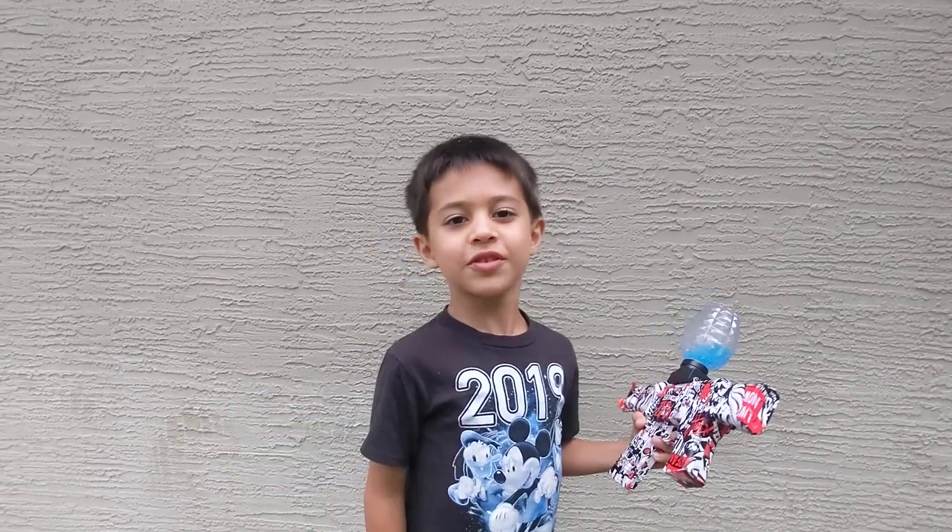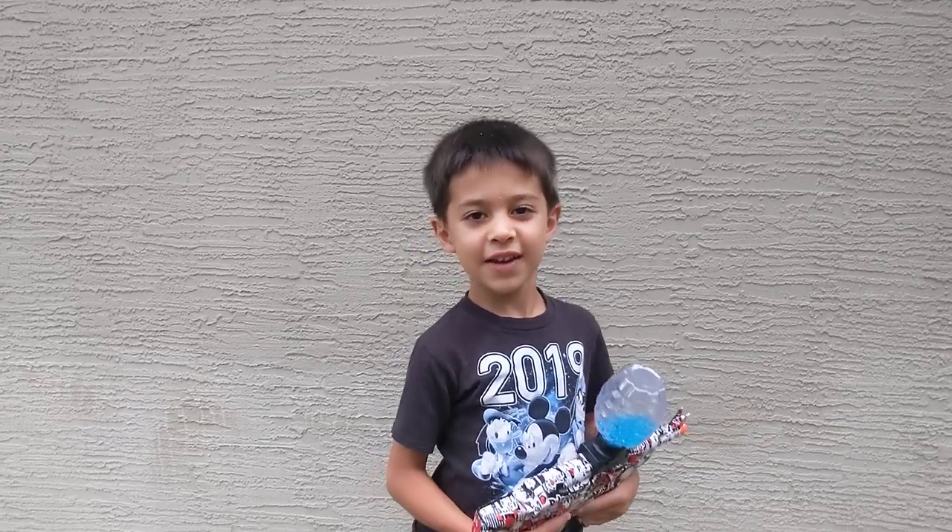Bye guys. I hope you enjoyed my video. Bye. Thank you for watching this video. Bye-bye.